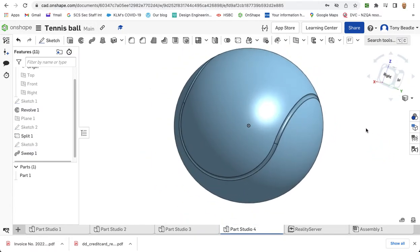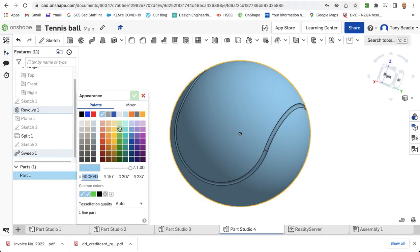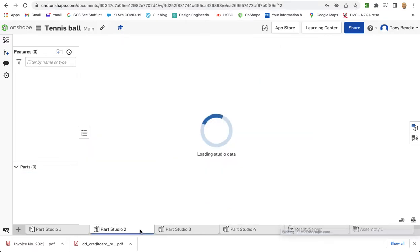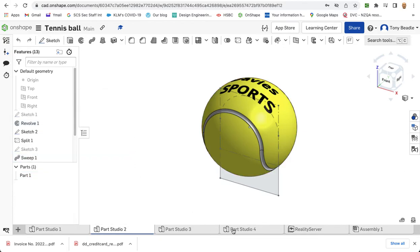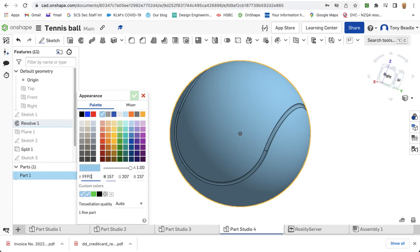I want to colour this now because at the minute it's blue — we don't tend to get blue tennis balls. So I'll right click on this and go to edit appearance. I want to look for a custom colour. I found that if you look for a neon yellow colour, it has a particular code. I found a code called FFFF00 which gives a nice neon yellow colour. Let's right click, go to edit appearance, and type in FFFF00. See now we're getting that bright yellow colour — that's the particular hexadecimal colour, or RGB 255, 240, 0. Green tick that.